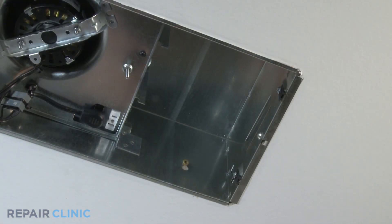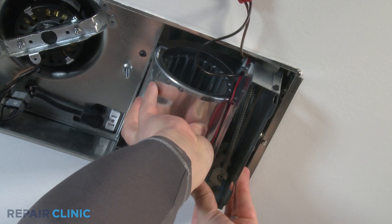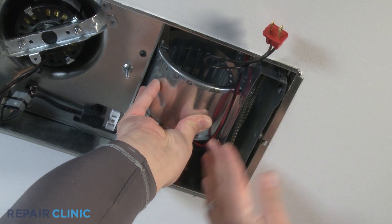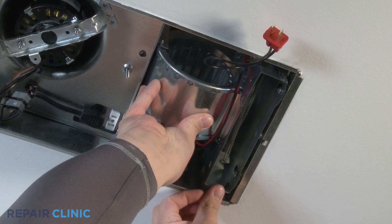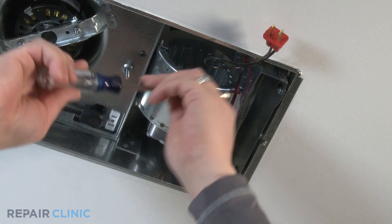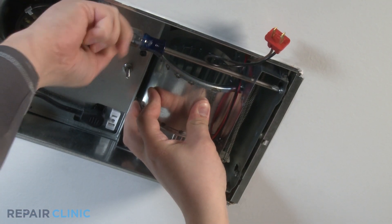Mount the heater scroll housing into the bath fan housing, setting the heater scroll housing pegs into the bath fan housing grooves. Push up until the heater scroll housing snaps in place. Applying upward pressure to the heater scroll housing, tighten the pan head screws with the Phillips screwdriver through the access holes, securing the heater scroll housing to the bath fan housing.